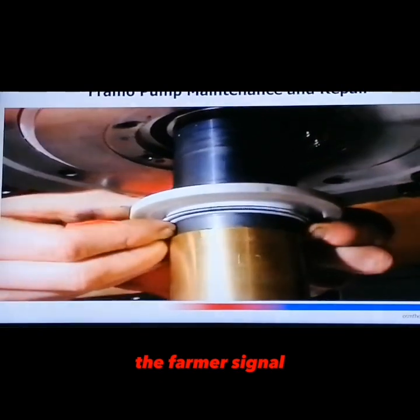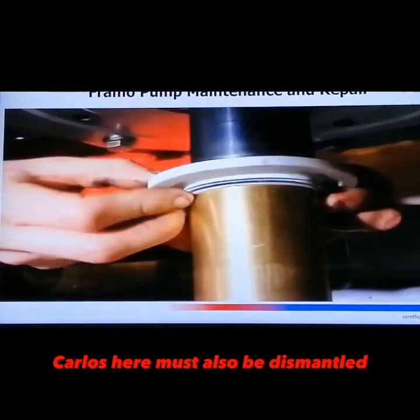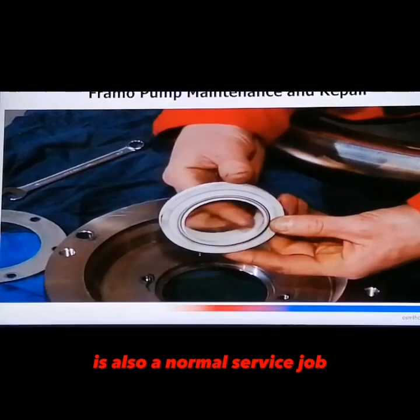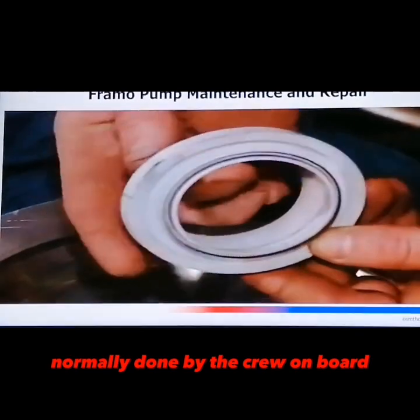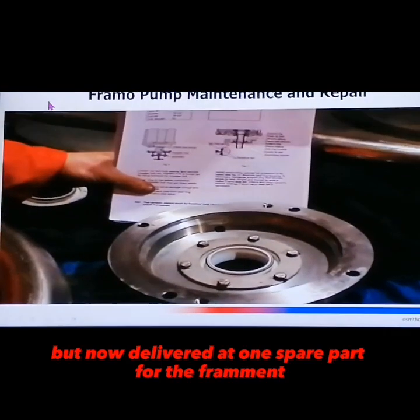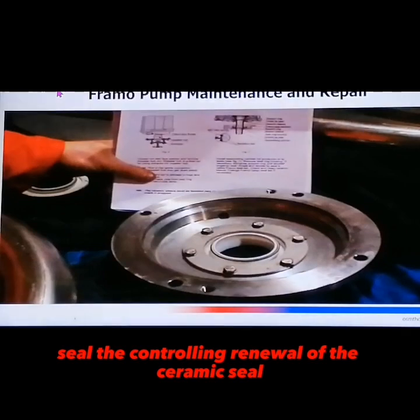The foremost single cargo seal must also be dismantled. The double cargo seal is also a normal service job on typical wear and tear parts. Normally done by the crew on board. We recommend changing both the single and double cargo seals together.